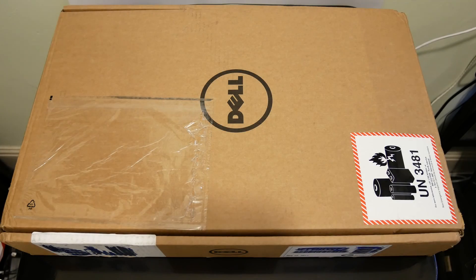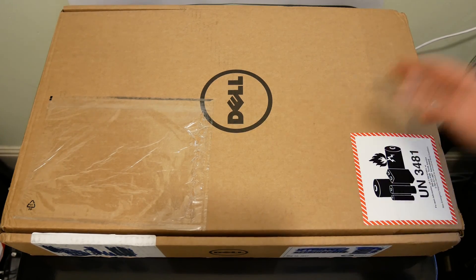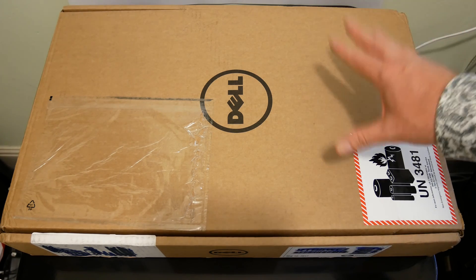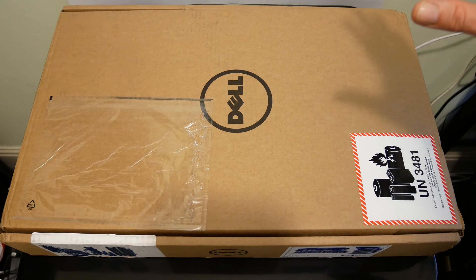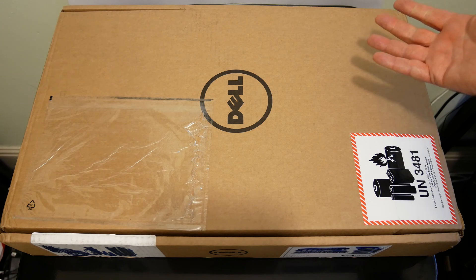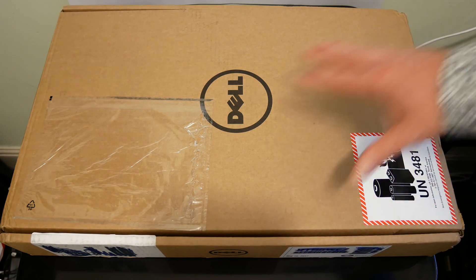This is the box that came directly from Dell housing my lovely XPS 15. The only thing I've cheated on is I've opened it previously just to check the machine wasn't damaged on the outside. Other than that, what you'll see is exactly how it arrived to me. What's quite strange is that normally when I buy something it's covered in all sorts of packaging — that simply wasn't the case here. You'll just see the machine without plastic wrap, and that's the way it came.